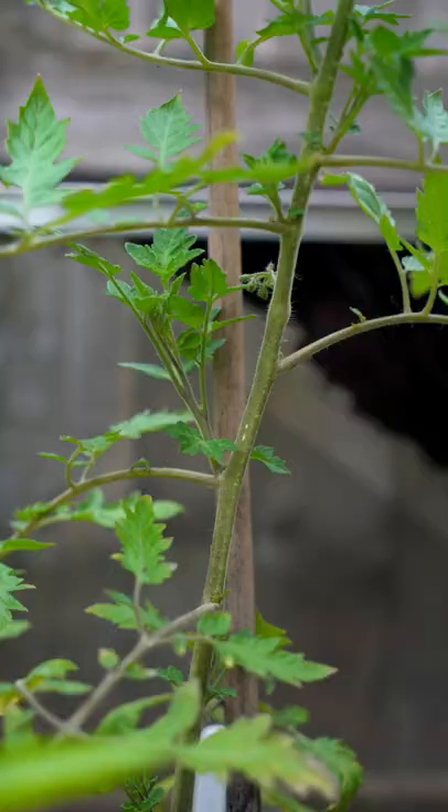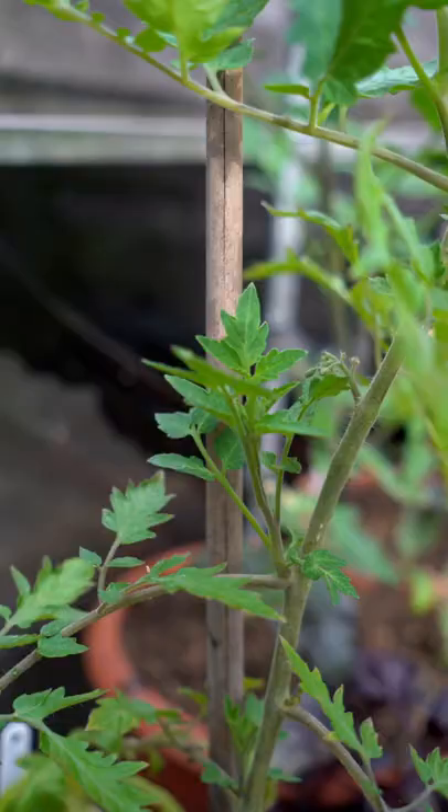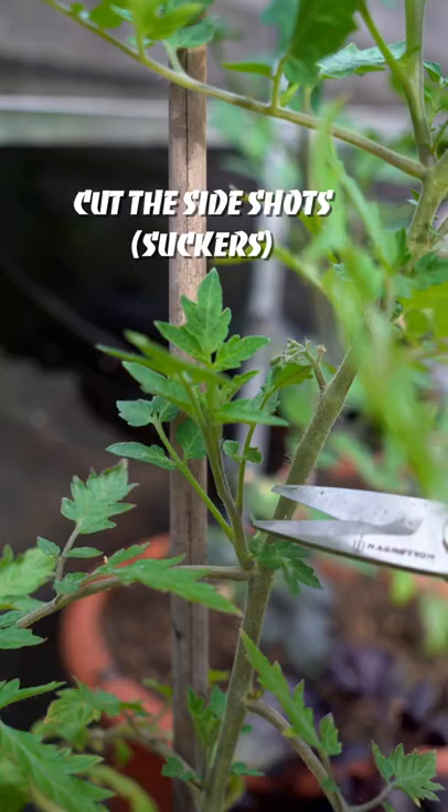If you follow the main stem, you will see side shoots growing in between the branches and the main stem. So all you need to do is prune them off like this.